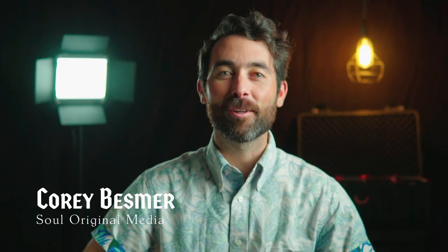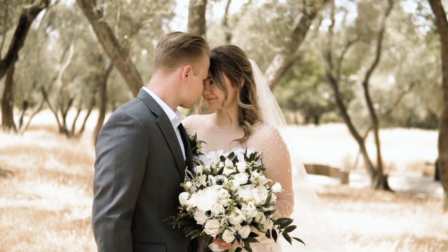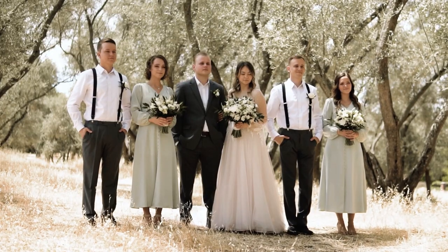My name's Cory and I have filmed over 30 weddings in the last seven years. Along the way, I've learned a lot. Weddings are a great way to learn a lot about videography. They're very much on the fly. You have to be on it 100% all the time. It can be a lot of pressure, but it can be very much worth it.